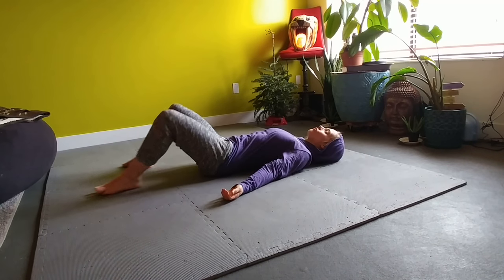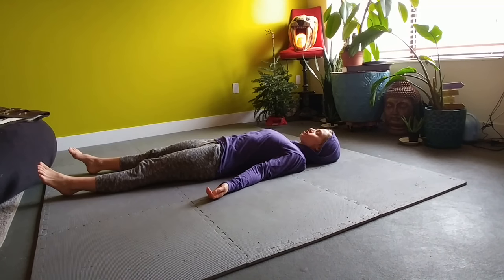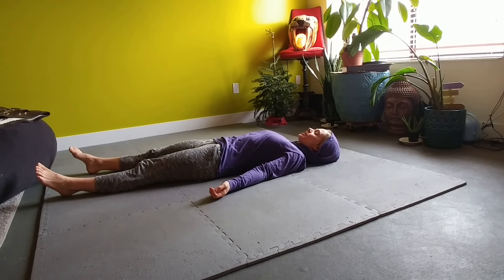Find a comfy spot to lie down on the floor, stretch your legs long, relax your shoulders down, relax the back of your neck. We're going to start with the left leg, rotating the left leg outward.